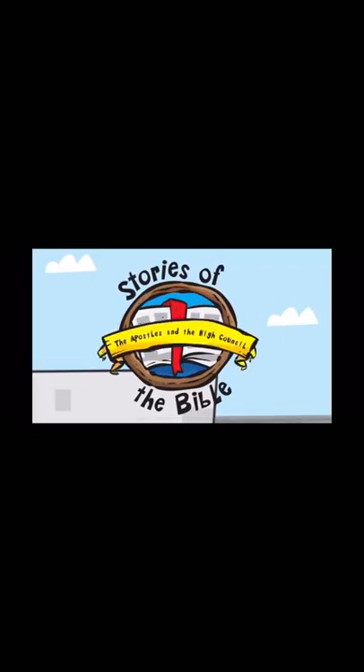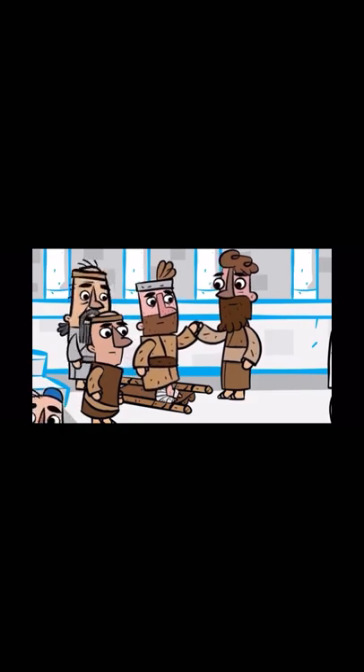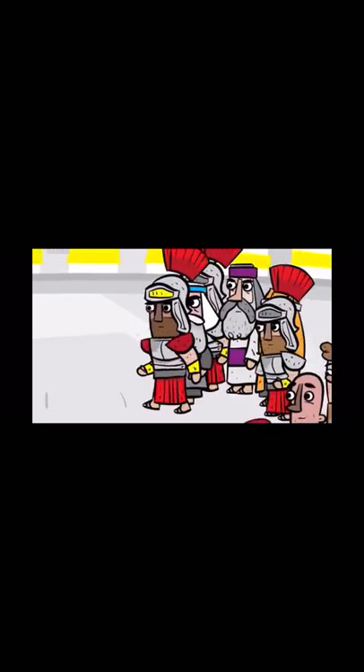Stories of the Bible: The Apostles and the High Council. These are the Apostles. They followed Jesus during his time on earth. After he went to heaven, Jesus sent the Holy Spirit to be their helper. Then the Apostles spread the good news about Jesus everywhere they went. The Apostles performed many miracles and healed the sick. They met regularly in the temple in Jerusalem, and many came to believe in Jesus. All this made the Jewish high priest and his officials very jealous, so they arrested the Apostles and put them in jail.